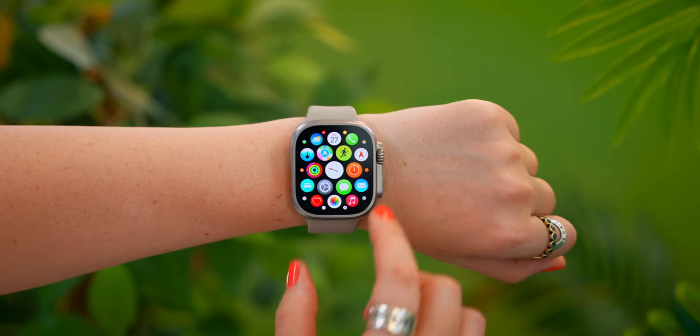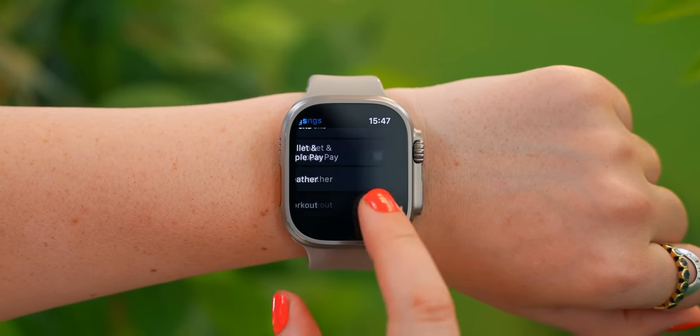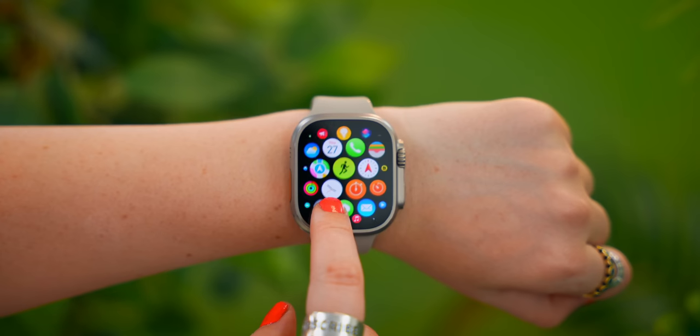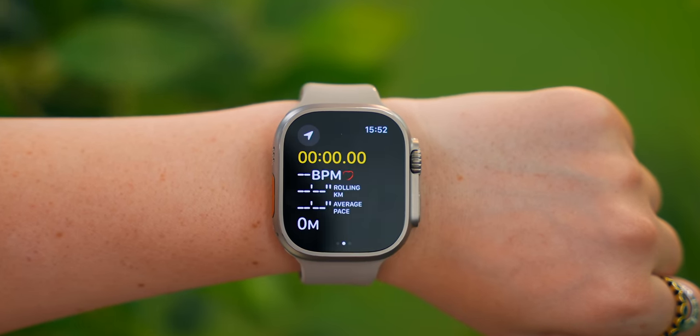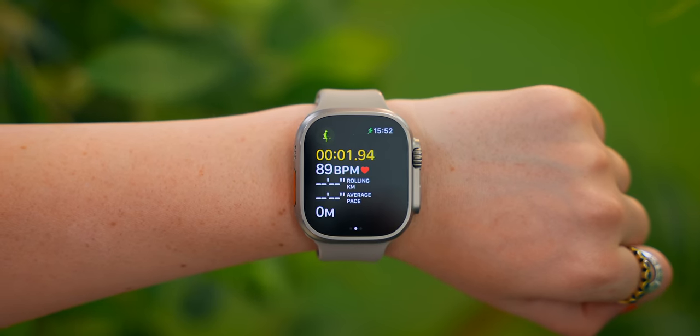When it comes to running, exercising, or workouts, the action button allows you to get much more precise results. Within the workout settings, if you toggle on precision start, every time you begin a workout, it'll idle until you push the action button, and only then will it start the workout.